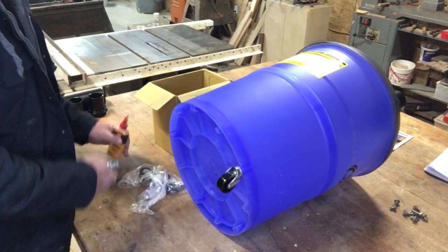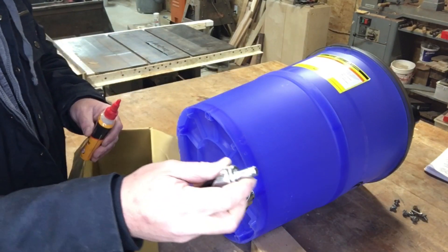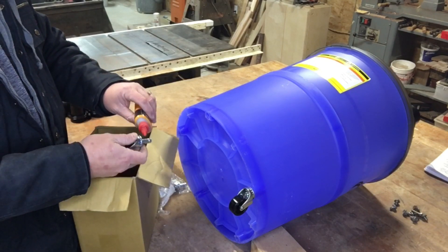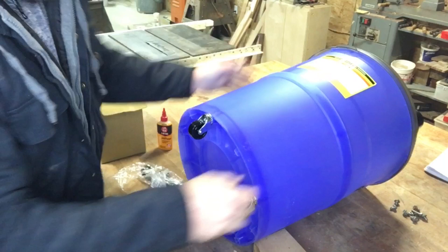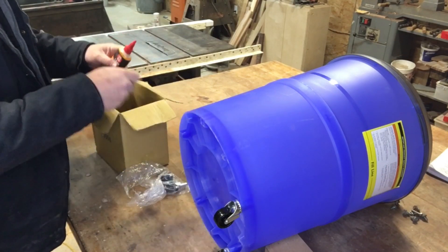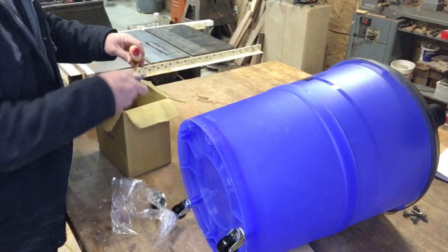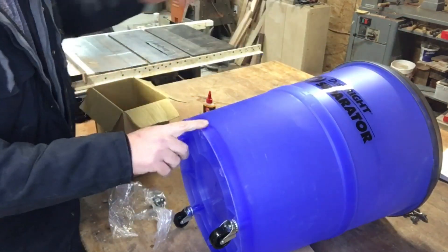Now I'm just going to install the casters. It's kind of chilly out here, so the casters don't want to just pop right in. They have a snap ring. Once you put them in, you're not going to get them out easily. So I'm going to take a little bit of oil, put it on there, and make it a little easier to insert. I don't want to crack the plastic housing since it's cold out and the plastic can be brittle. You could use grease or whatever — just something to make it slide in a little easier.